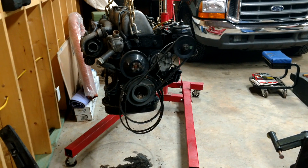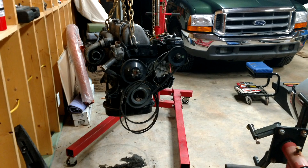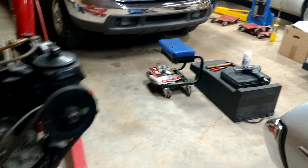A couple of oil changes, flushed it out — it was vibrating pretty bad though. So I'm going to find a crank, replace the bearings, all that.